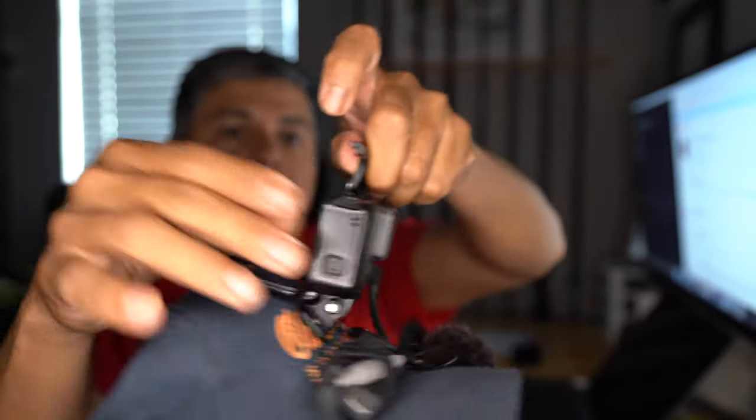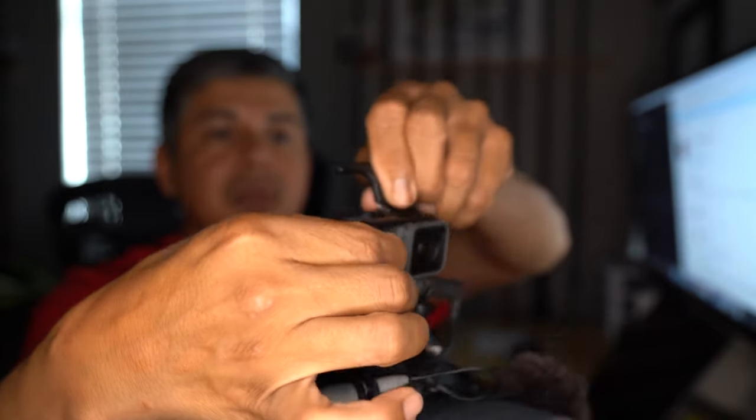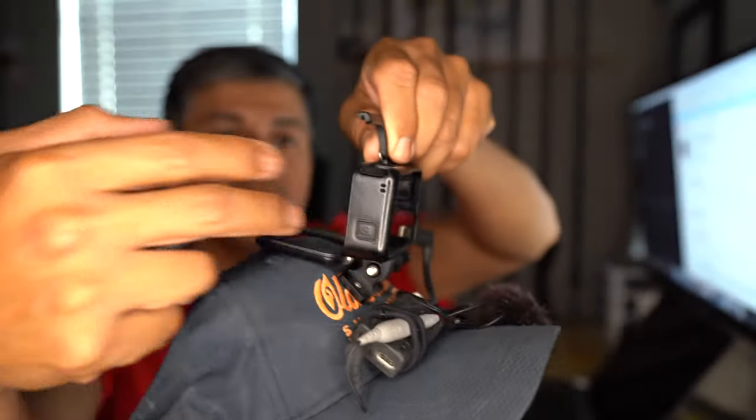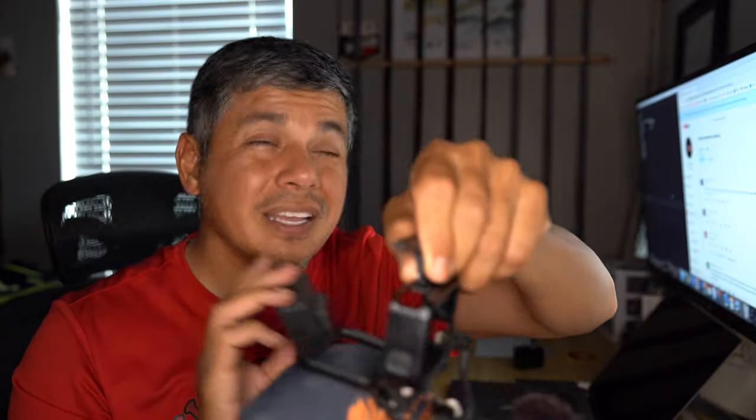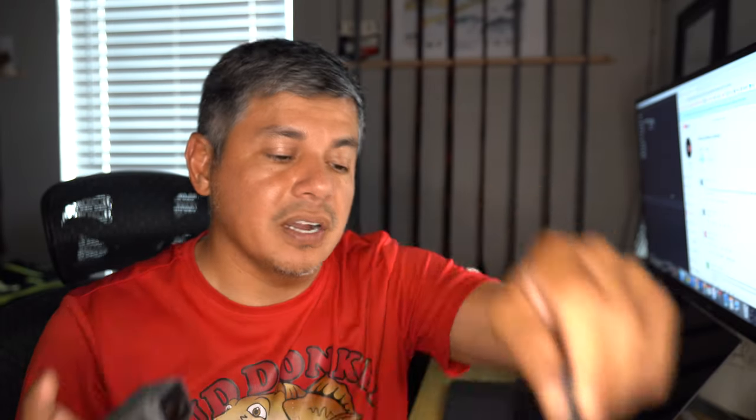Whereas the old setup with the Hero 6 mounts inside a frame and all you do is slide it in. When you need to do a battery swap, you take it out without messing with the angle of the frame. So you get that perfect field of view every time, and it takes less than a minute to get it swapped out. It's awesome.